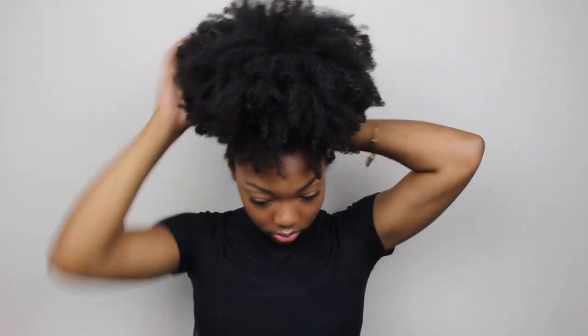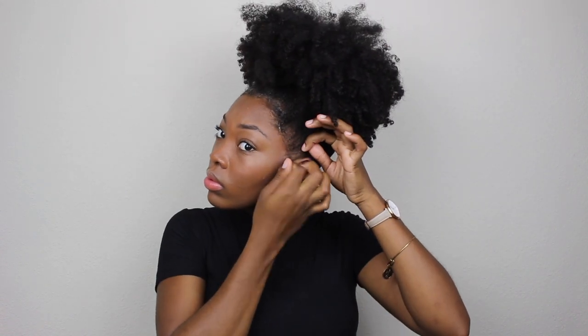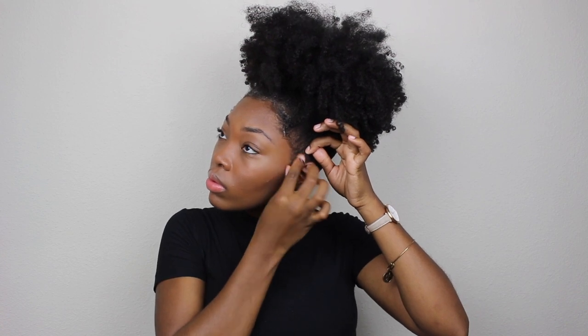I just continue to brush up the back until it's smooth and I like how everything lays, and then I move on to my edges. I use a decent amount of Eco Styler gel to help sculpt and shape my edges, shaping them in the direction the hairs lay. For the corners by my ear I just twist them away from my face so they lay flat, and then after each side is twisted I go in with my toothbrush. It's going to be different for each individual, so just lay your edges how you choose.